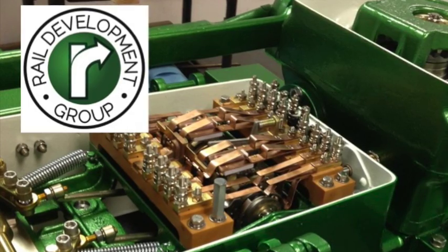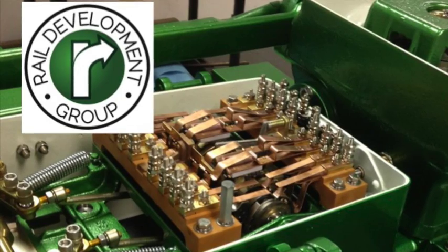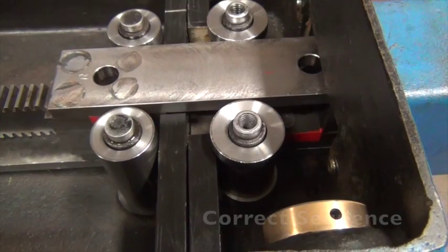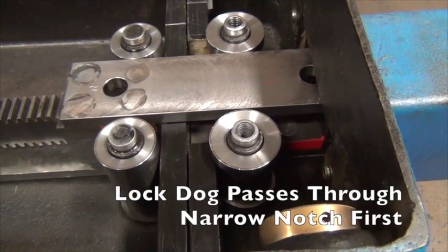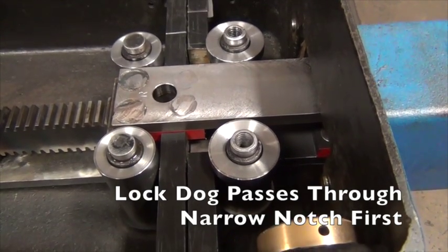In the clips that follow, the circuit controller has been removed from the machine so that you can clearly see the locking dogs and the locking components of the machine. On the M23 machine, the lock dog on the lockbox must always pass through the narrow notch on the lock rod first in order to ensure proper locking.